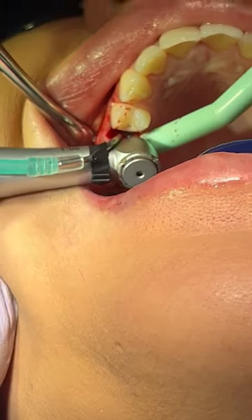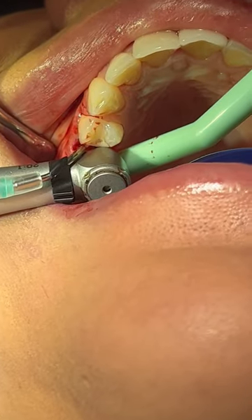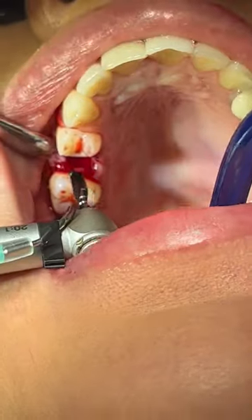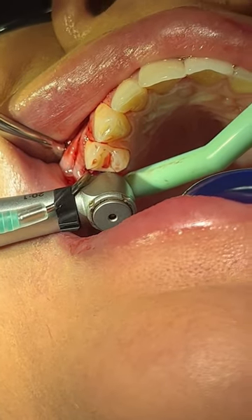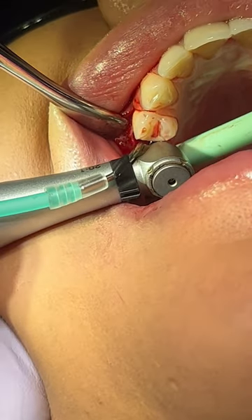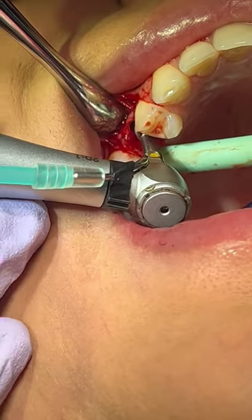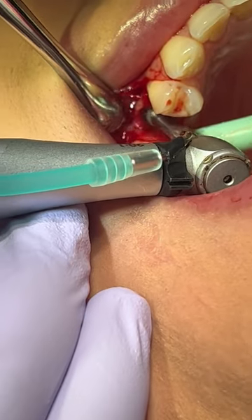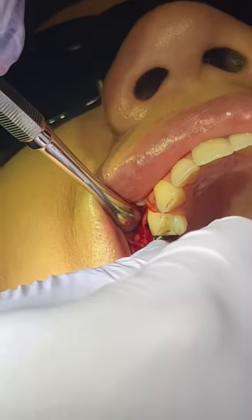Now I'm taking my implant handpiece and drills, just drilling and trying to stay within the socket. You want to be not too buccal and not too lingual — just try to see where, imagine a three-dimensional image of where the implant is going to end up. You want to give distance between the implant and the buccal plate; you want space between the two. You don't want to put the biggest implant in there. In this case, we put a 4.3 by 10 millimeter implant in there, and as you can see, there's still space between the implant and the buccal plate.